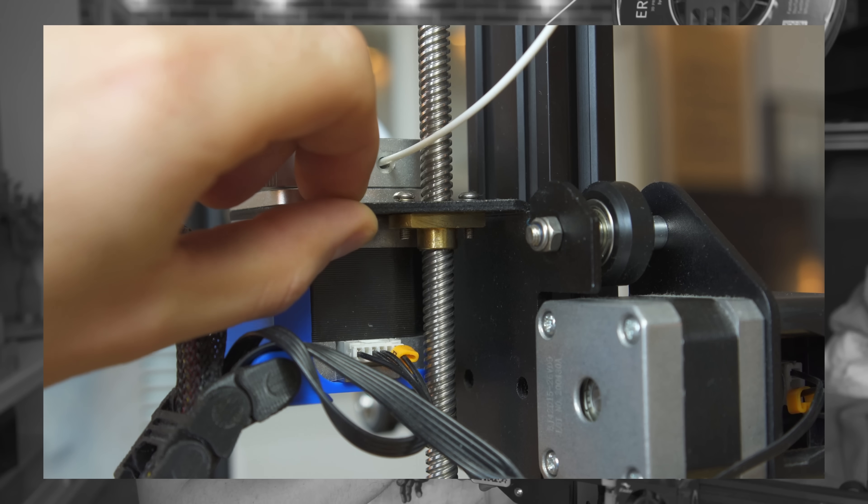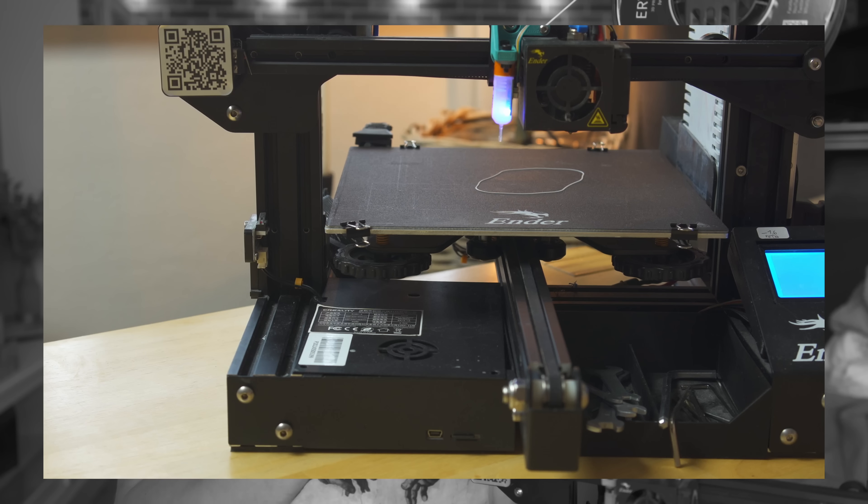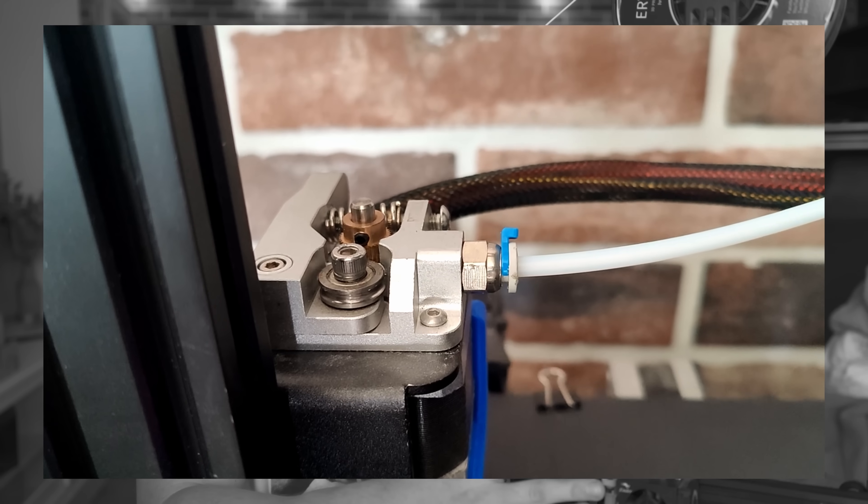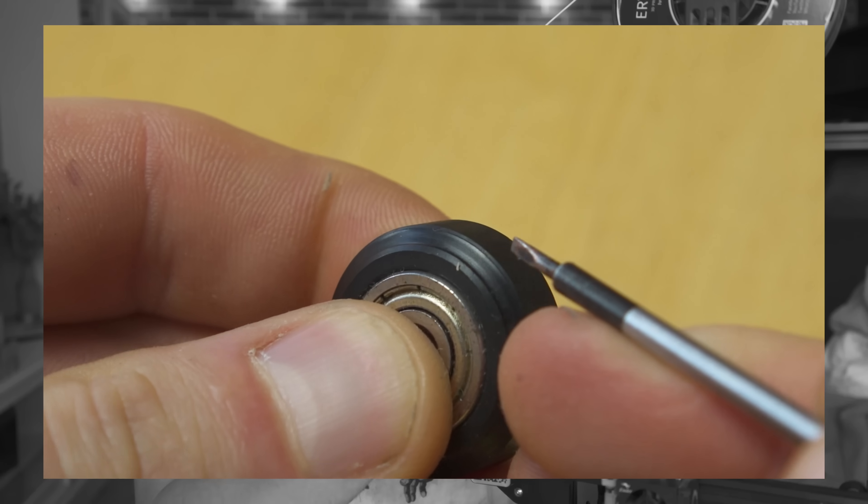That's my trusty little Ender 3, and let's just say it has seen some better days. The brass Z-nut is completely worn, the fans are slowly dying, the hotend thermistor is giving inconsistent readings, the extruder is skipping if you print fast, the V-wheels are worn, and the Z-axis also squeaks like a bound door.